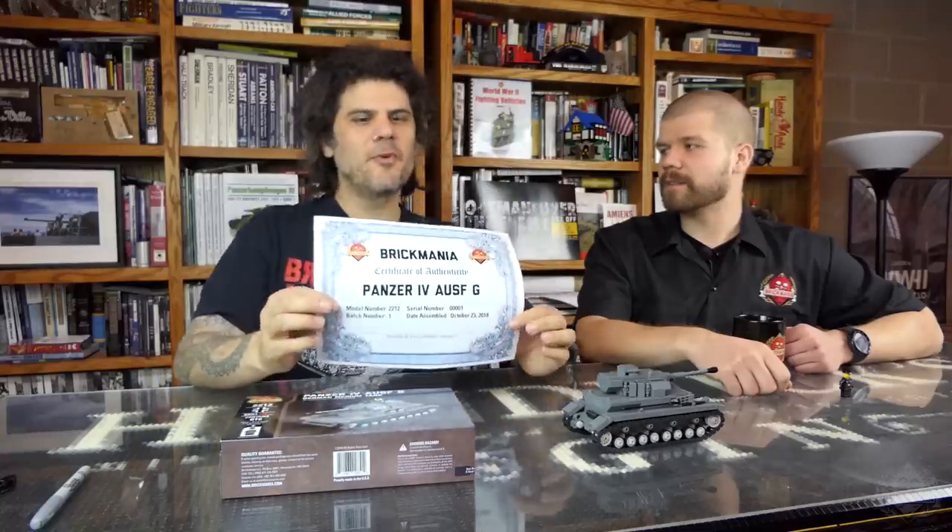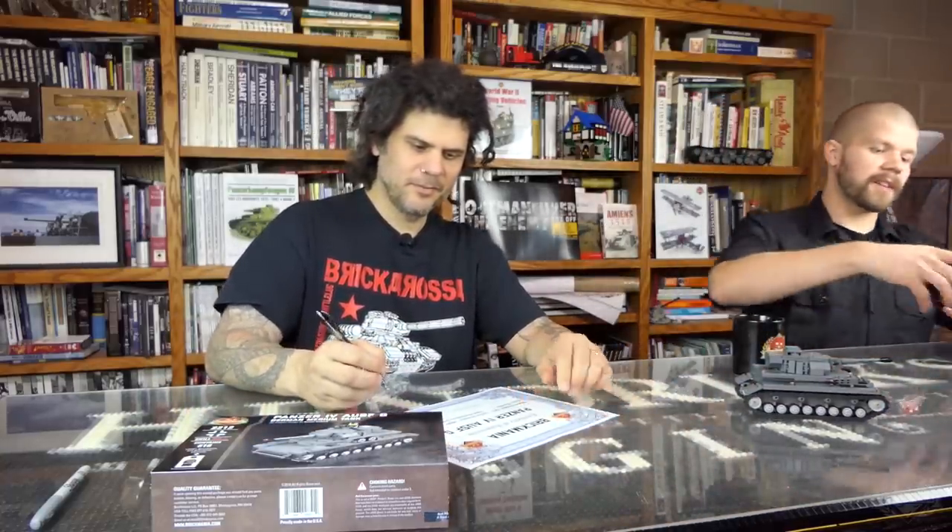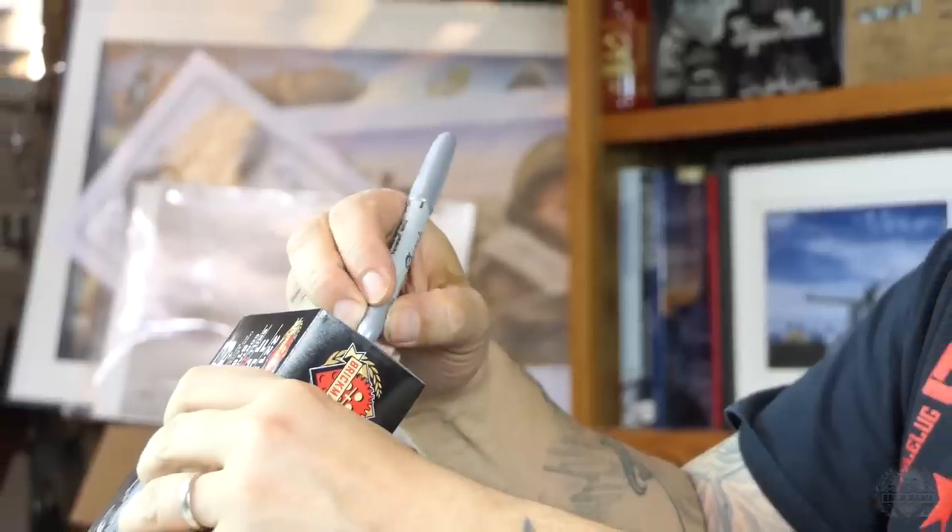Older fans who remember the older Brick Mania kits will recognize the certificate of authenticity — they used to include it with every larger kit. They stopped signing boxes after a while because there were just so many things to sign: after going on the road and coming back, it would be hours and hours of signing. Who would have thought Brick Mania would have gotten so big? Now they're bringing it back, but just for the number one copy. Dan signs it on camera. The winner will be announced on Sunday; you can pay through eBay and the donation goes to Pets for Vets automatically.